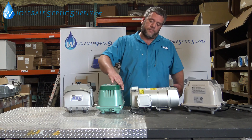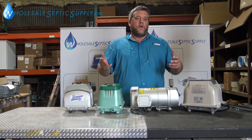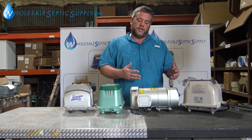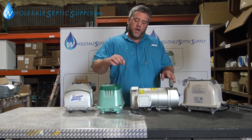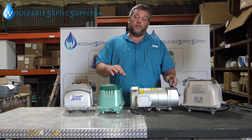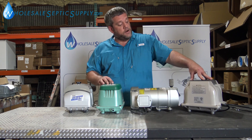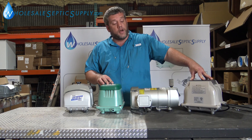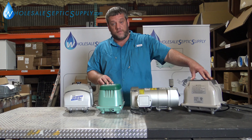That's what the numbers mean on the system — a lot of people don't know that. All those numbers mean is the liters of air per minute. HiBlow 100 does 100 liters of air per minute; HiBlow 120 does 120 liters of air per minute. Same with the Seiko EL100 — 100 liters — and the Seiko EL120 does 120 liters of air per minute.